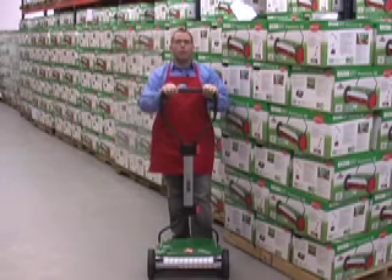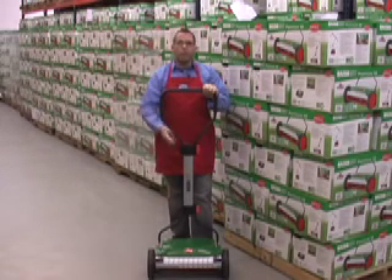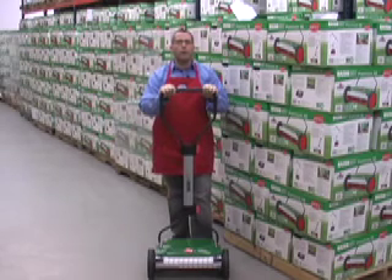The mower body comes fully assembled. All you have to do is put together the handle parts and attach them to the mower. It takes 10 minutes or less and it doesn't require any tools.